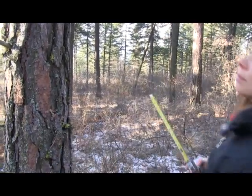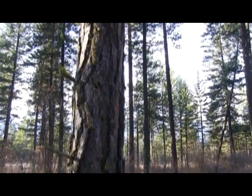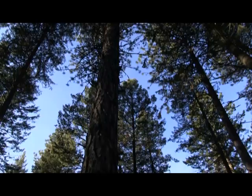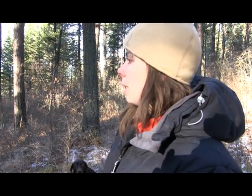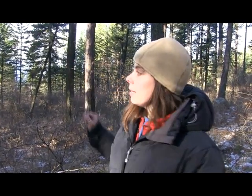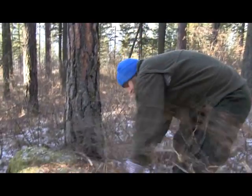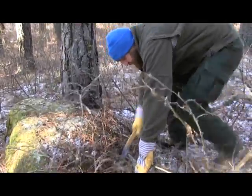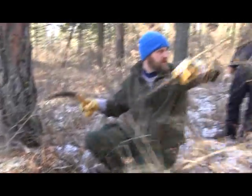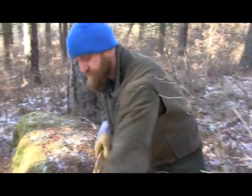You want it to be a nice sturdy tree, something that's not dead, something that's not leaning too much. We also want to make sure that there's no other small trees next to the bait tree, because what animals will do is they'll climb the side trees and then jump over to get the bait. So now with that we have our tree selected, the next step is a little bit of site preparation. You want to make sure there's no brush between the trees that could trigger the camera or block pictures of the animal going up the tree.